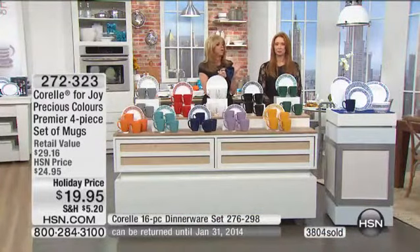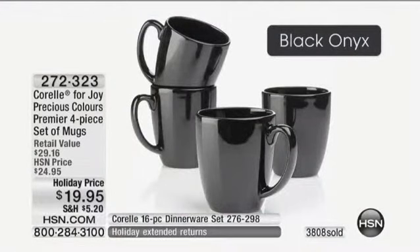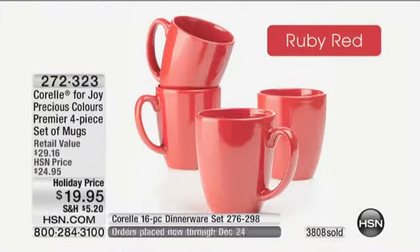You're getting a set of four for $19.95. That's a steal. And with the HSN credit card, it's like $9.98 on FlexPay. That's great.